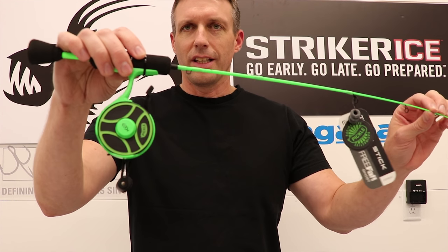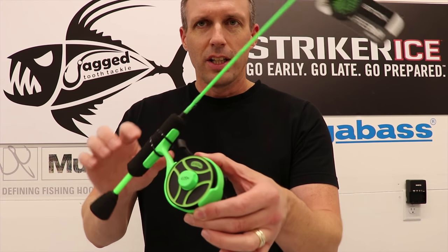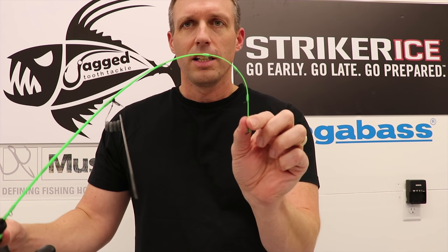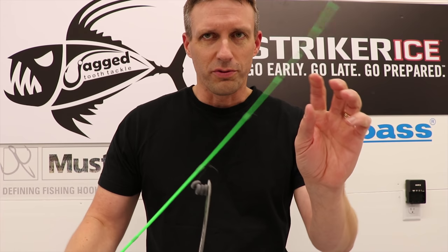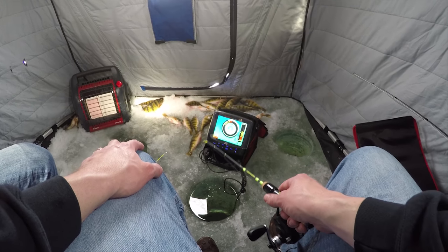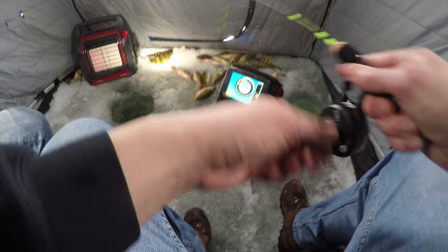Okay guys, product number one: the Free Fall Ghost Radioactive Pickle Tickle Stick Combo. You get basically both — you get the Tickle Stick end, which is highly sensitive. It can detect just about any bites. I'll show a little video clip of that. And you have the Free Fall action — it's just a trigger pull and it'll spool down and release your small jig without the use of two hands.